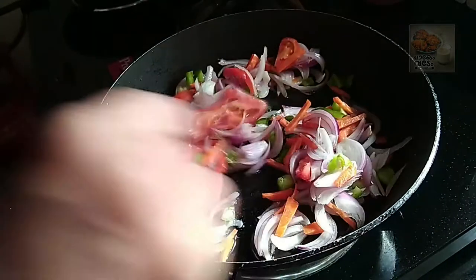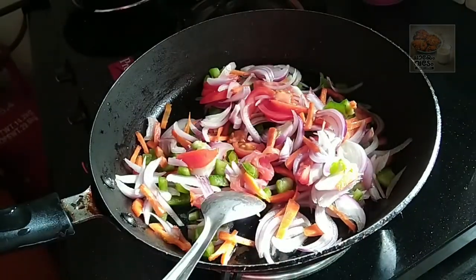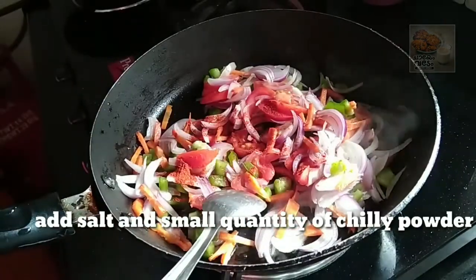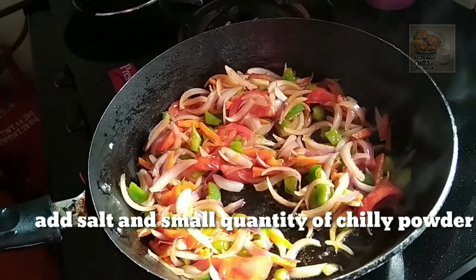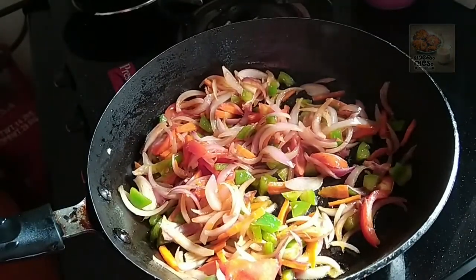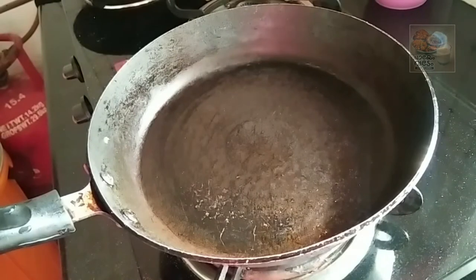For your taste, I will add a Prochart masala. I will add a Maggi masala. I will also add a little mint.